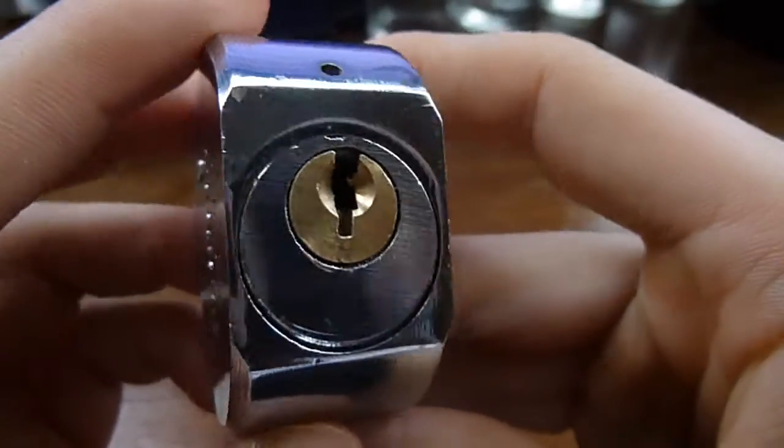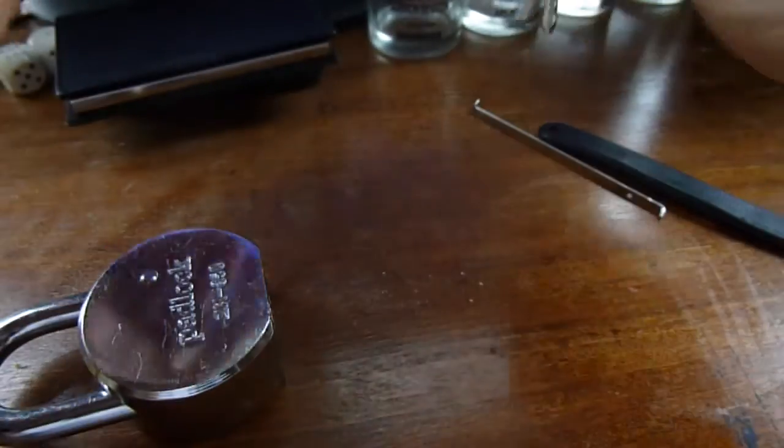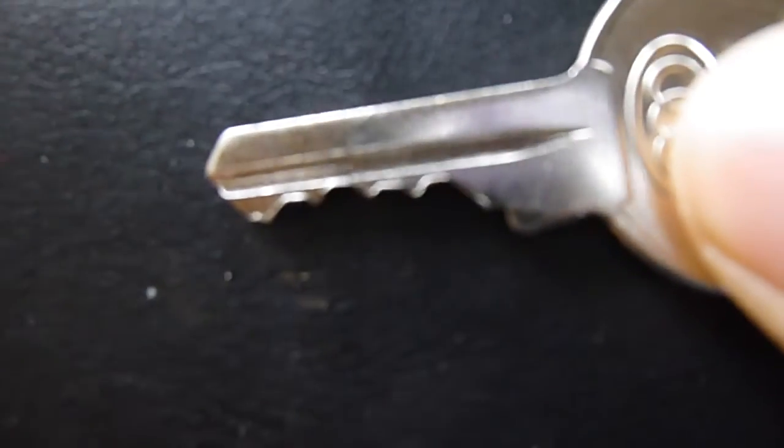There's the keyway for it, and it is a 5-pin, which is another unusual thing because Tricircles are generally 6-pin, even the very tiny ones.